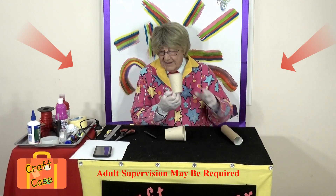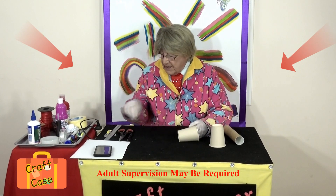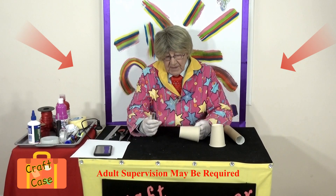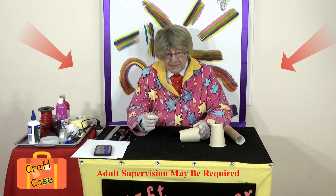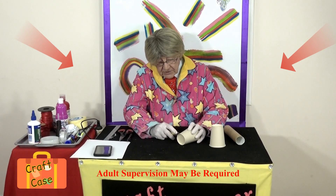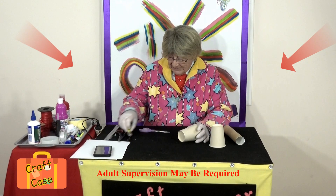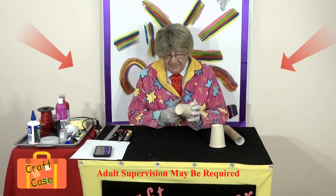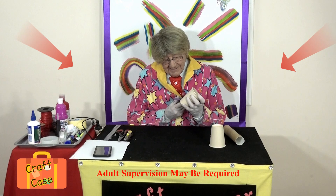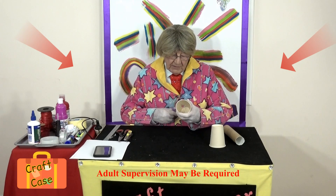This is where you may want to get an adult to help you. You can do it with scissors, but it's easier with one of these knives — but boys and girls, this can cut your fingers off, so always get an adult. Never ever touch one of these; always ask an adult to do it for you. Or you can make a little hole in the middle first and use small scissors to cut around the circle carefully.